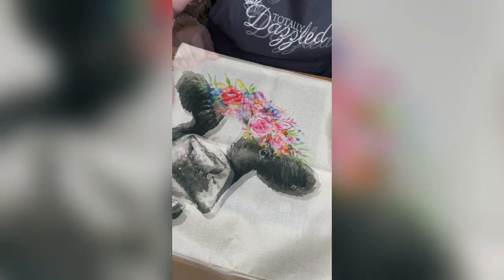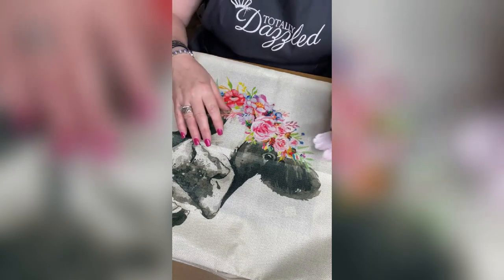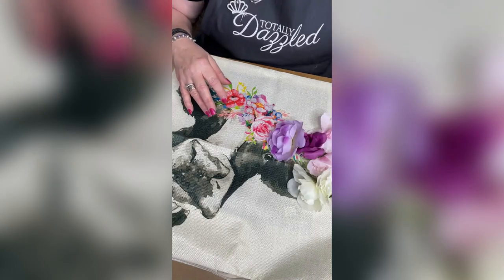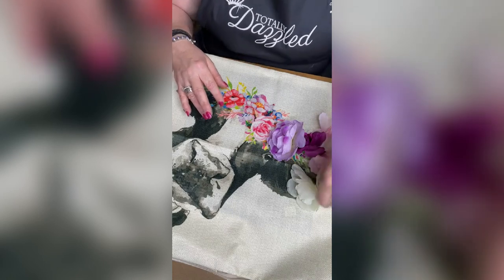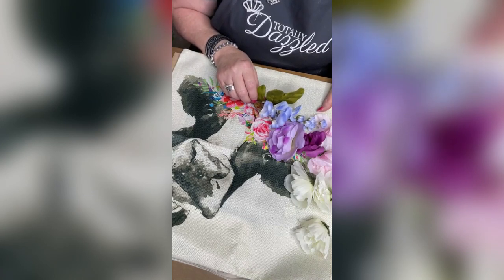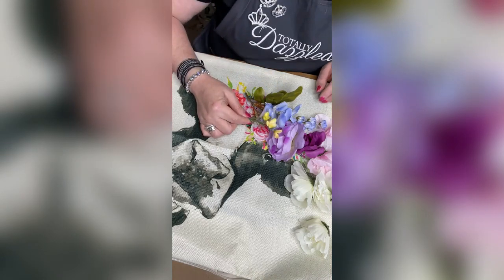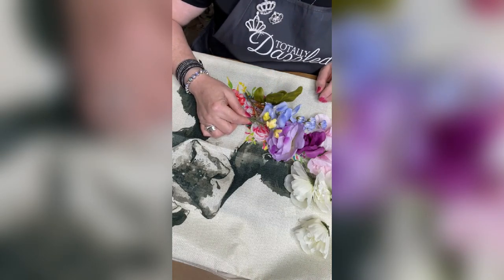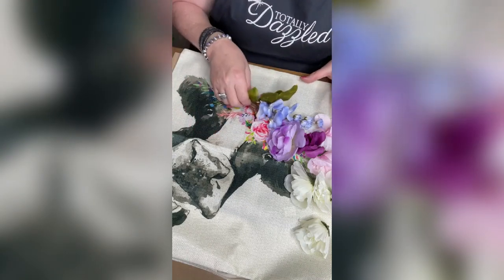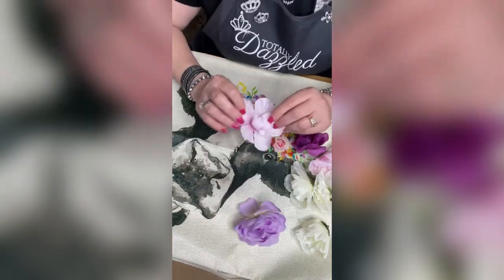Next I figure out where I want my big flowers. I know I want to use some of these whites, some of these pinks, and I've got purples. I want to add a little blue — I think blue will be beautiful — and I'd also like to add some yellows. Tell me in the comments what you guys think! So I think this is kind of what we're going to go with. All of these flowers you're going to take apart.